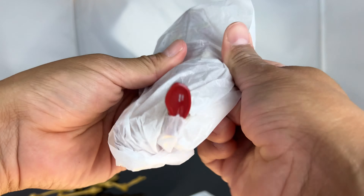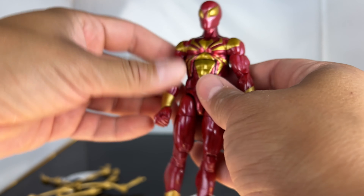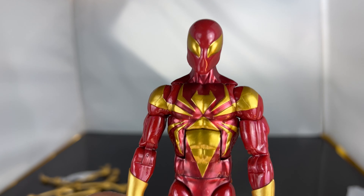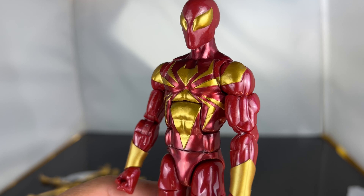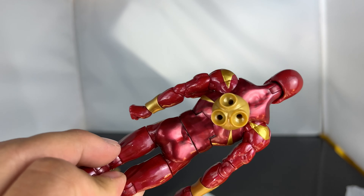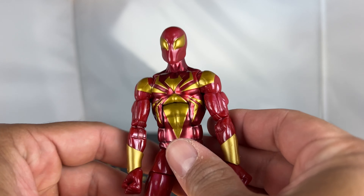I like the coloring on that. And in this package here is where the figure is — it's like a surprise, like a Christmas gift. He's got a metallic finish. I really like the paint apps on him. Look at the paint apps — we got the spider logo there, which is all sculpted, close fists, and the peg holes for the spider legs or tentacles.